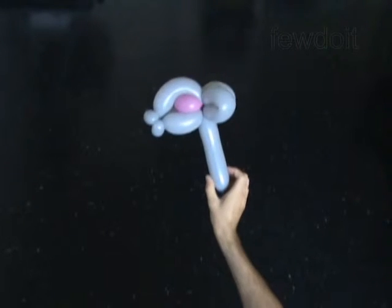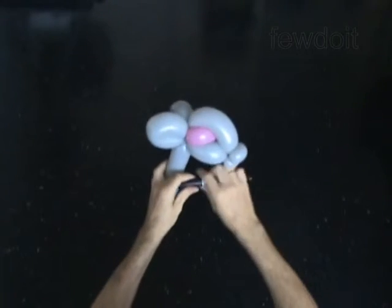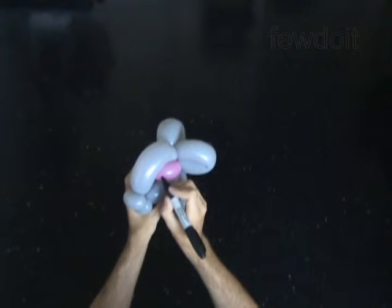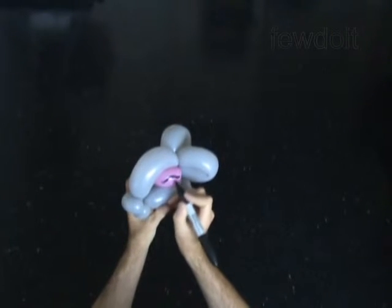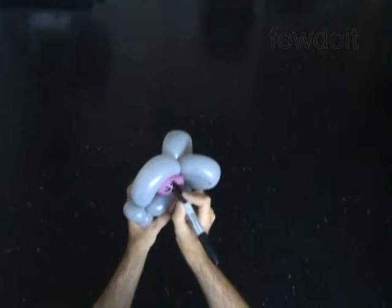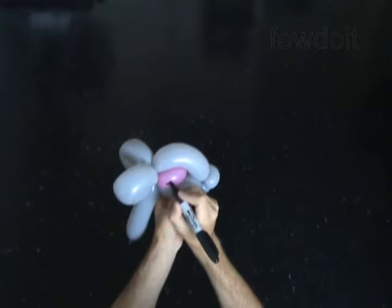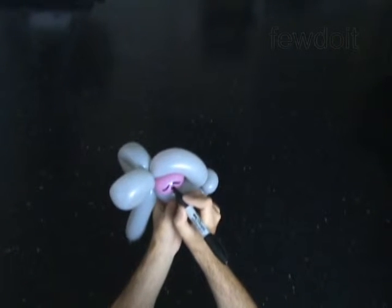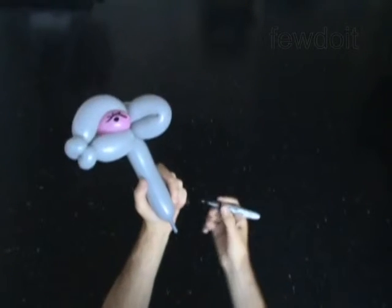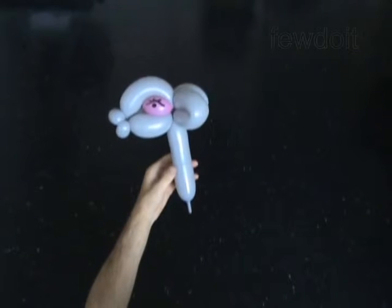Use a permanent marker to draw the face of the baby deer. You have made the head of the baby deer. This head would look nice on any figure you make, or you can attach it to the body.